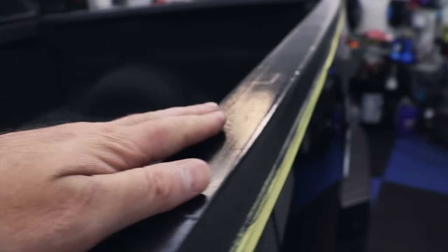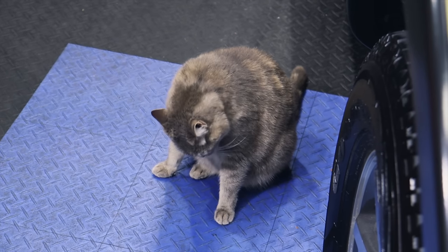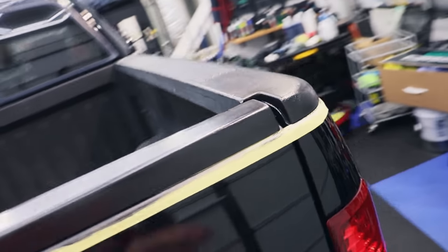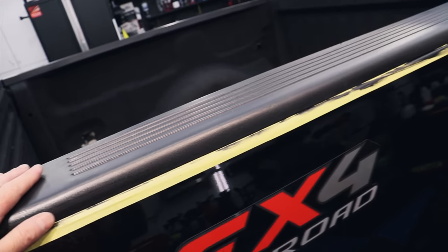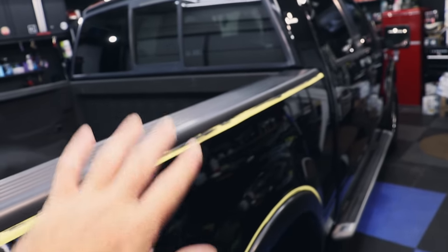This section is second-coated, this section is second-coated as well. Now I'm going to go over the other fender — second coat that — and then everything will be done.